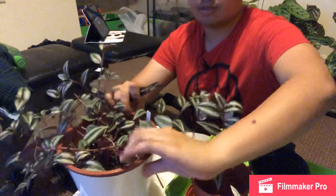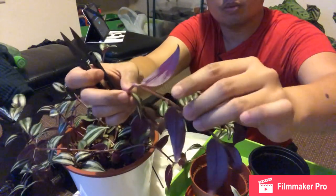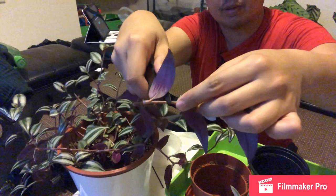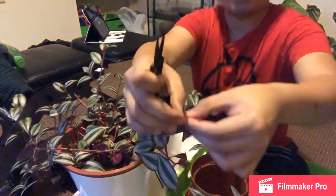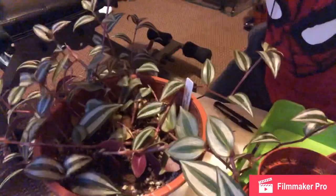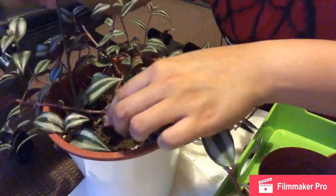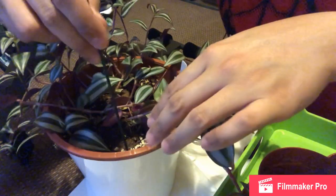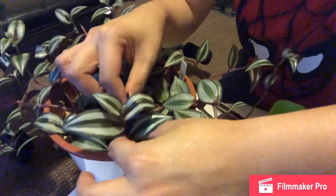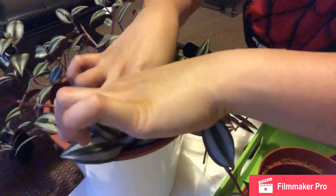I'll rotate it so you can see better. Here you can see one, two nodes. I'll cut from here at a 45-degree angle, then get rid of the bottom leaf because it will just be under the soil. I'll put the first one there and put another one here, then make sure the node is covered by the soil.